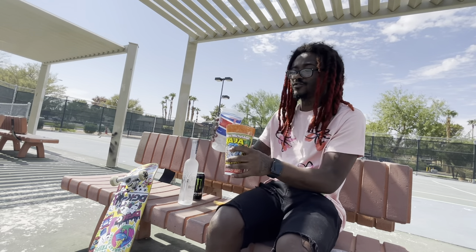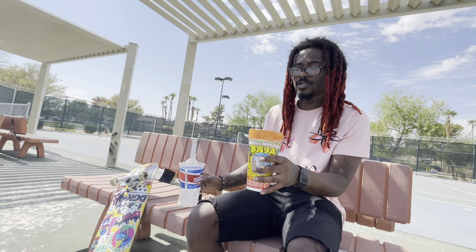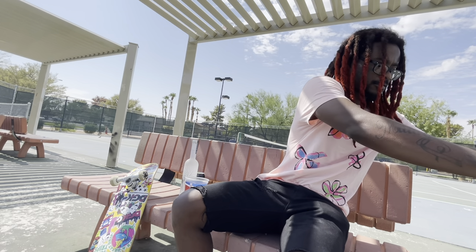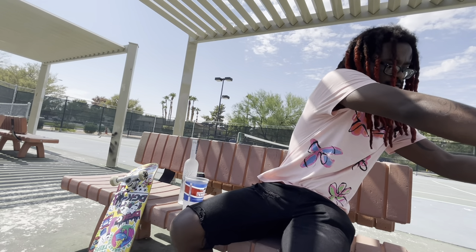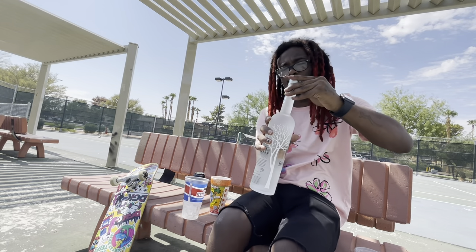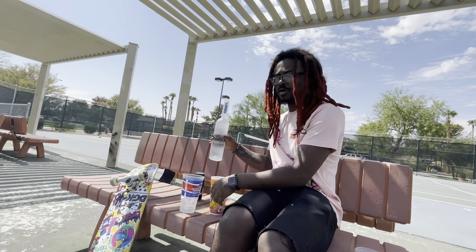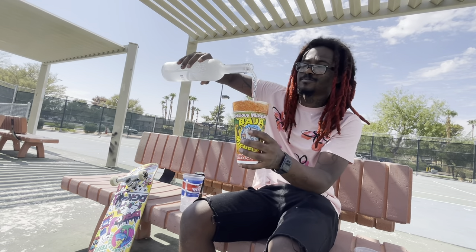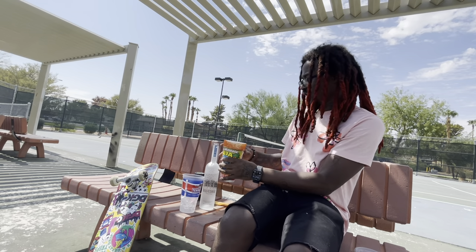I've never done this with Belvedere before but I have done this before — this will get you messed up, bro. I feel like that's too much energy drink so I'm gonna pour some out. I think I'm gonna do a mukbang today too, because anytime I get drunk I get hungry, so might as well.